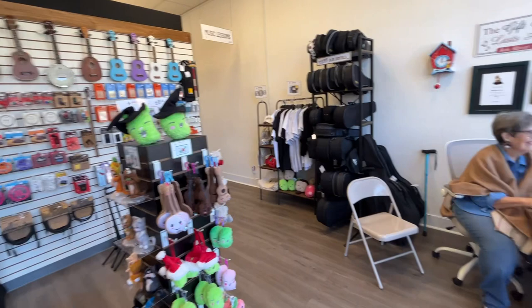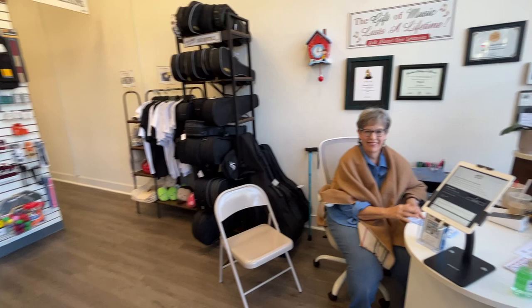Over here you can say hi to Cindy at the desk. She can help you out with anything you need here. We rent instruments for band and orchestra.